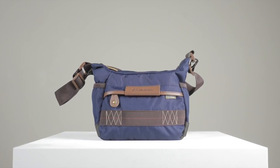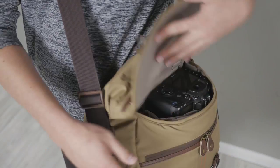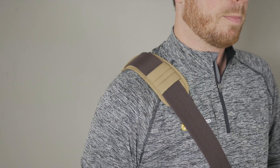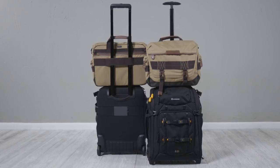Havana 21, on the other hand, is more appropriately equipped to carry a mini tablet plus a DSLR or compact system. Havana shoulder bags provide quick action, top access, and are especially comfortable to carry due to the adjustable well padded shoulder strap. Like the backpacks, both the 33 and 38 are able to connect to the handle of your luggage.